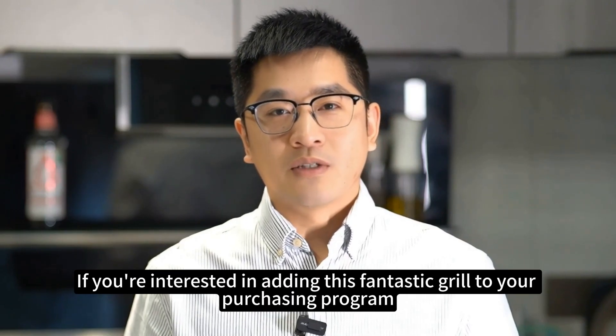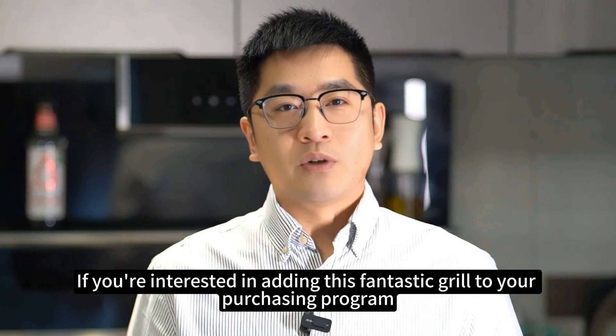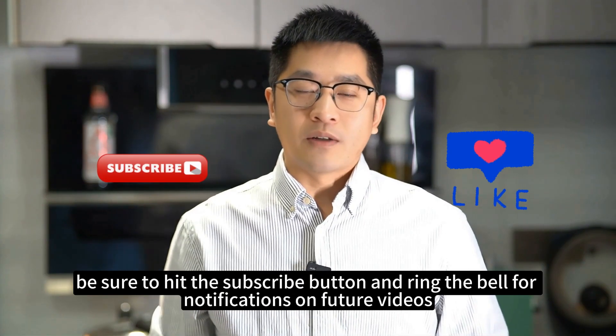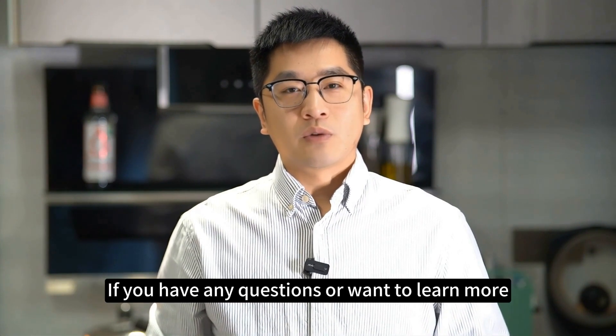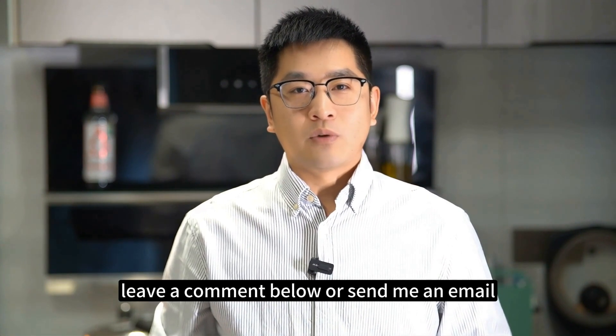If you're interested in adding this fantastic grill to your purchasing program, be sure to hit the subscribe button and ring the bell for notifications on future videos. If you have any questions or want to learn more, leave a comment below or send me an email. Thanks for watching.